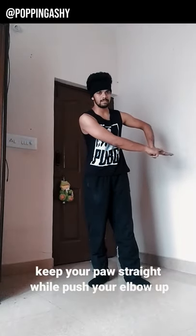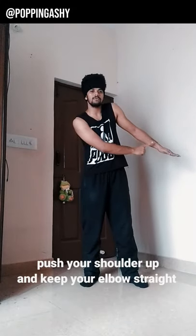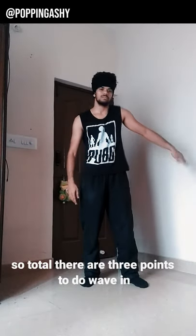At the same time, you will pause and try it out. At the other side, you will push the shoulder — three. At the same time, you will elbow straight. So the total wave in has three points: one, two, three.